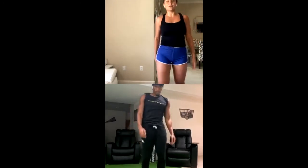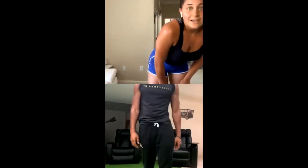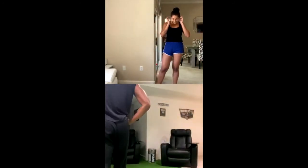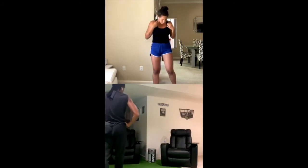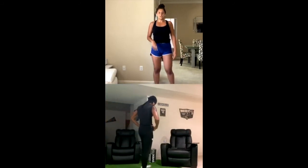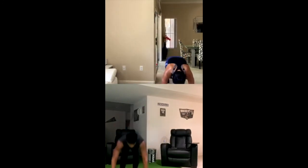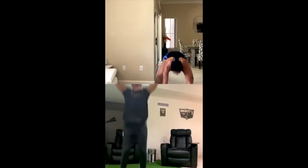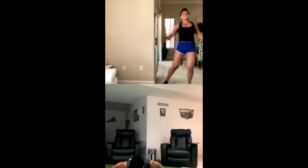We're going to rest for 10 seconds and get right into the last 10 burpees. Last exercise — give it your all, push through it. In 3, 2, 1. Get and throw that push-up at the end if you want that intensity. Almost there, almost there. And 10. Congrats guys — finish the workout, time to cool down.